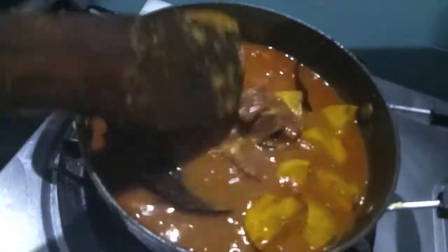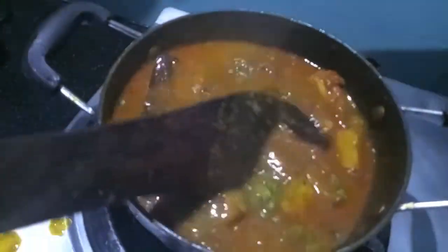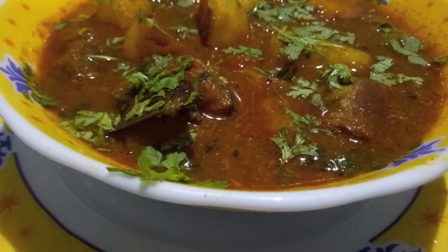Now you can see our aloo gosht is almost done. Now we'll add finely chopped green coriander, give it a mix, and let it cook for about 2 to 3 minutes and aloo gosht is ready.